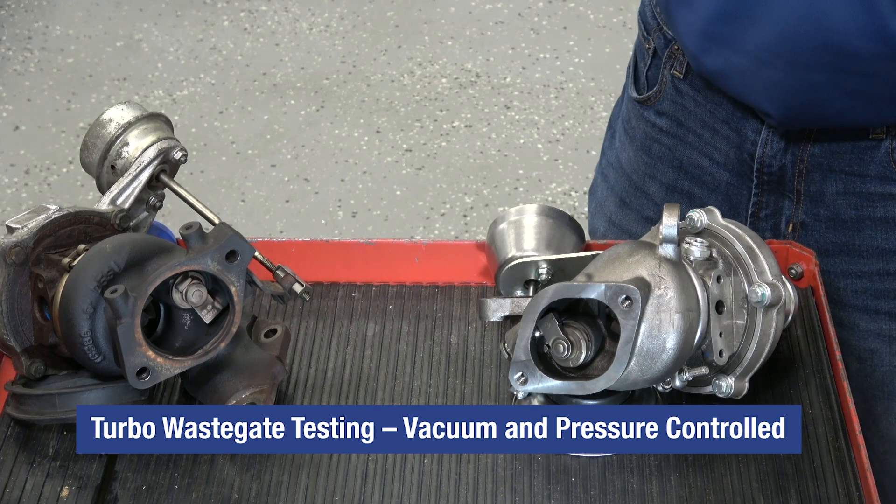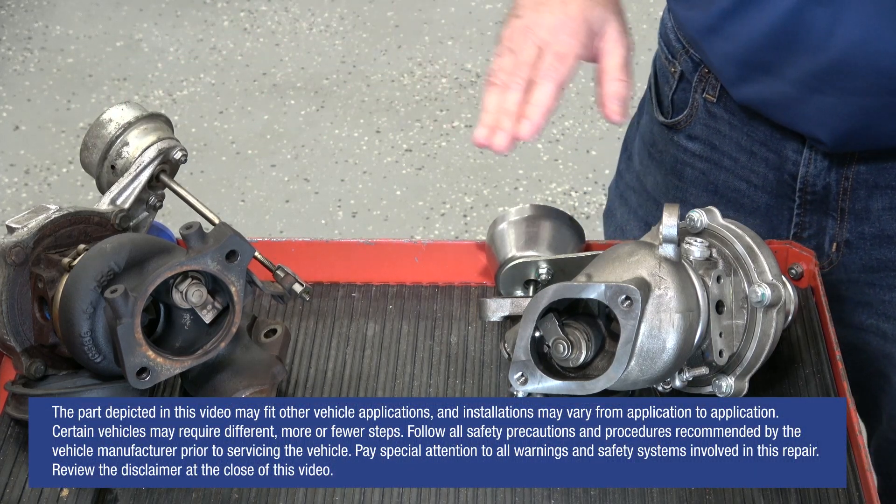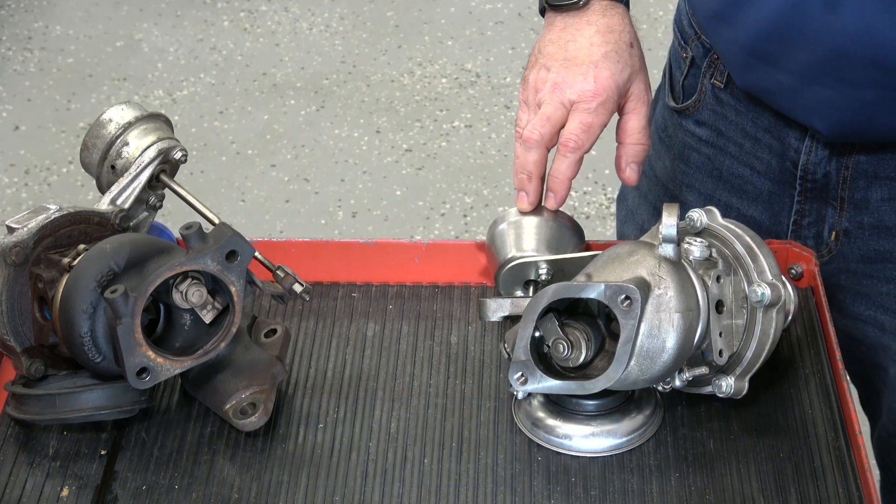On today's tech tip we're going to show you actual testing on a vacuum actuated and a pressure actuated turbocharger wastegate.